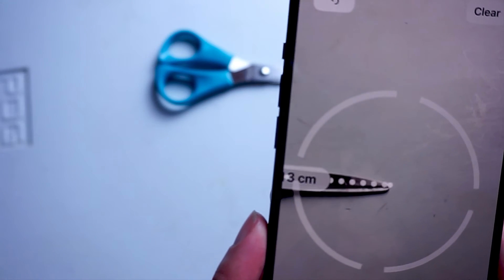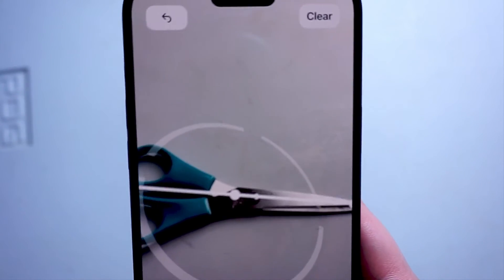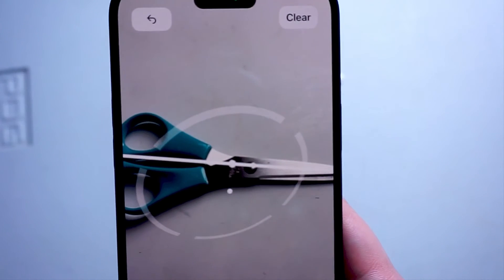You want to make sure that the iPhone is a certain distance away for this to work. And as you can see, you'll have your measurement right there, ready to go.